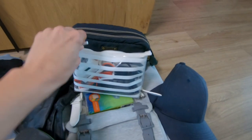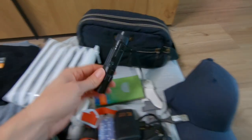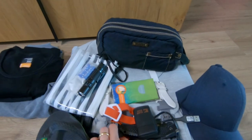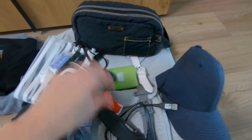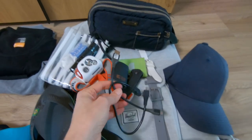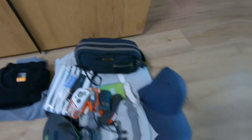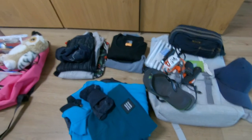Here I have my electronics: a headlamp, a lamp with some batteries — normally I don't use this one, it's just in case. I have my headlamp, a lighter, a knife, chargers for the headlamps and also my phone. Here I have my toiletries. I took a cap because there's a lot of sun today. That's for me.